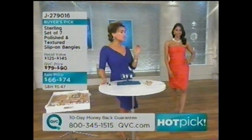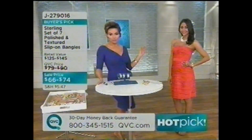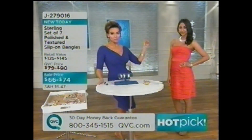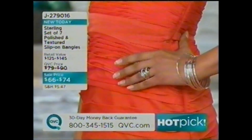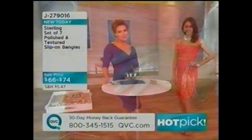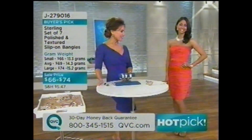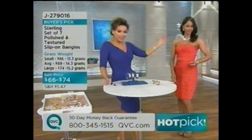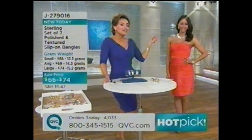Susan is absolutely right — all the planets are aligned. You're getting all seven bangles for $66 for small, $69 for average, $74 for large — about 13 to 15 grams depending on which you choose. Easy, easy, easy. Over 4,500 sets ordered today. Only 300 remaining in the small, about 900 in the average and large.